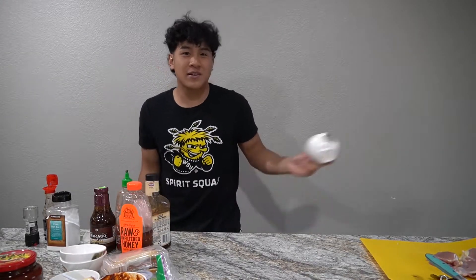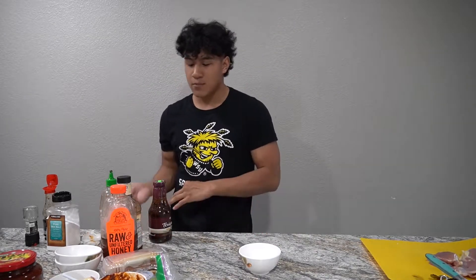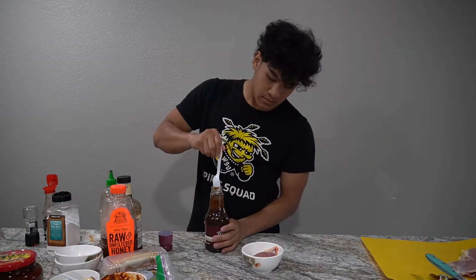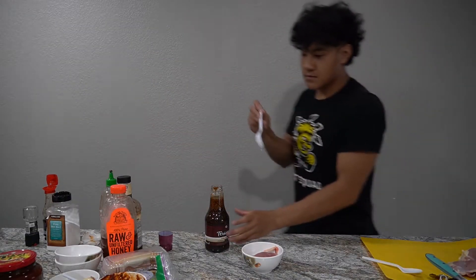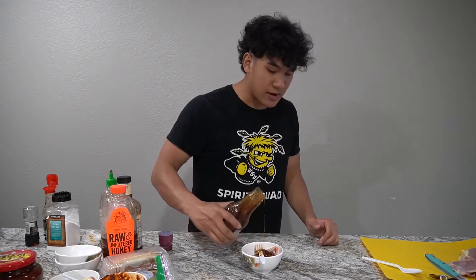Recipe number four: teriyaki chicken. It's a lot easier than you think — you don't have to put all the ingredients together because they sell convenient bottles of teriyaki sauce. You just put the chicken in, pour some sauce in, mix it up, and you're done.